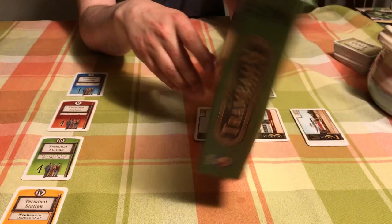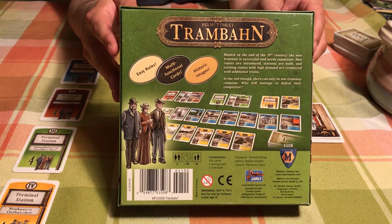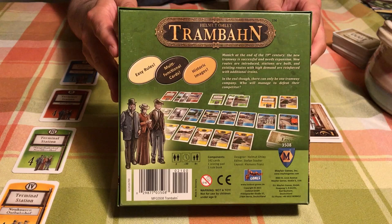Here's the back of the box. It's published by Mayfair Games and it's basically a set collection game. You've got four different colors of cards and you're trying to get them in sets and score points, getting the most points at the end of the game.